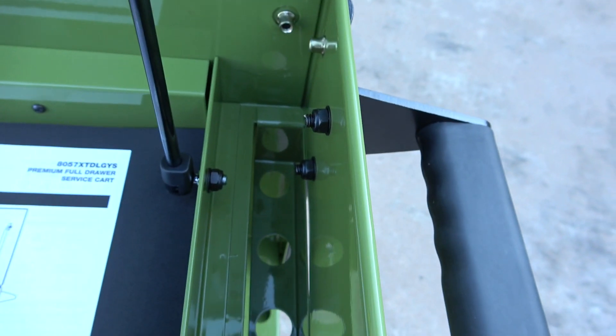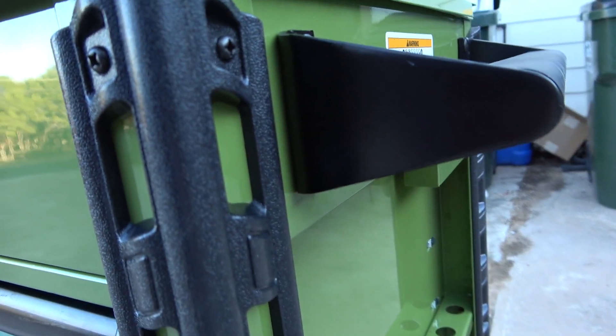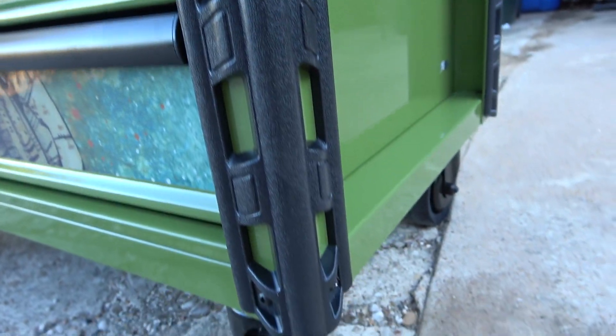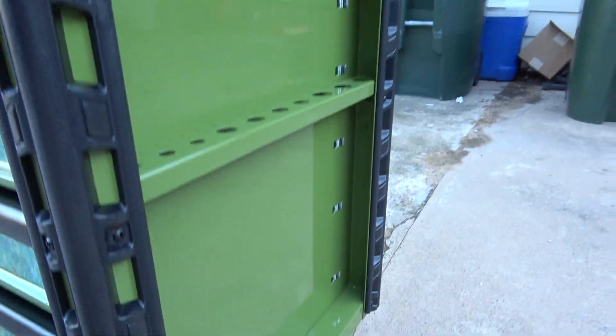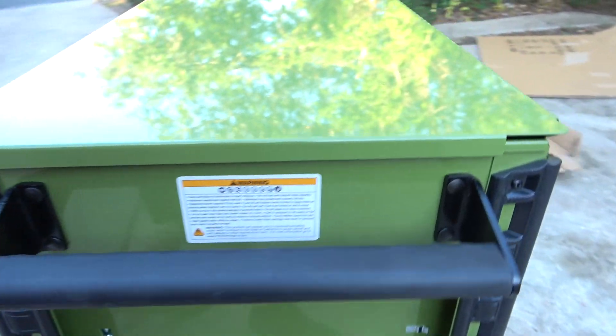They do the same thing on the other side. The cart has ruggedized protective corner pieces on all four corners and heavy-duty locking casters. The only thing you have to do is put the handle on — the rest comes fully assembled.